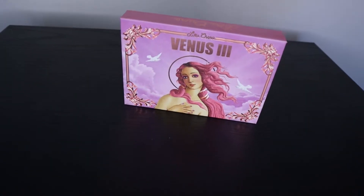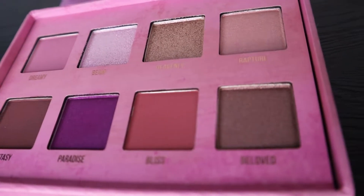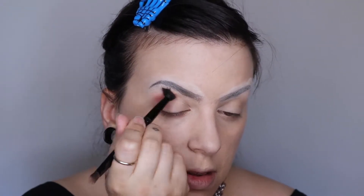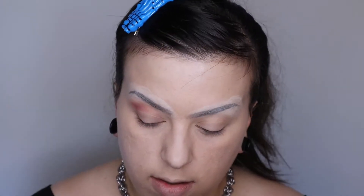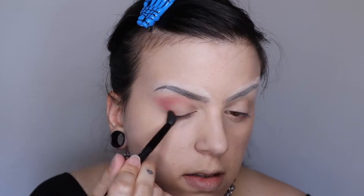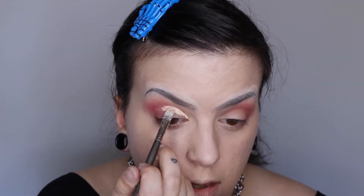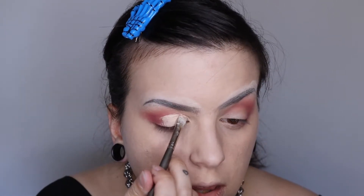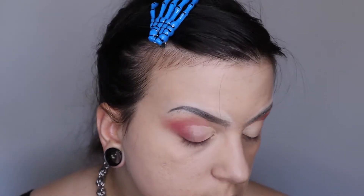Next I'm going to be moving onto my eyes and I'm going to be using Lime Crime's Venus 3. I'm going to start off with the shade Bliss and I'm going to do this on the outer corner of my eyes. Next I'm going to be using concealer to cut the crease. You don't have to do this but I'm doing this just to add a little bit more drama to the overall eye look.